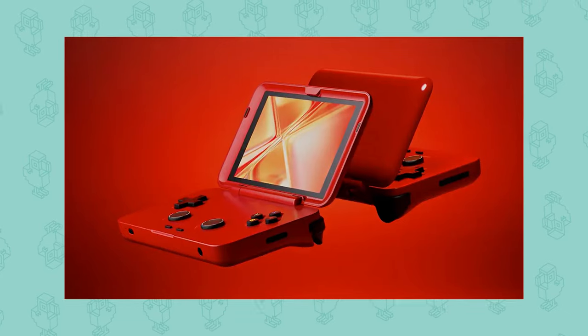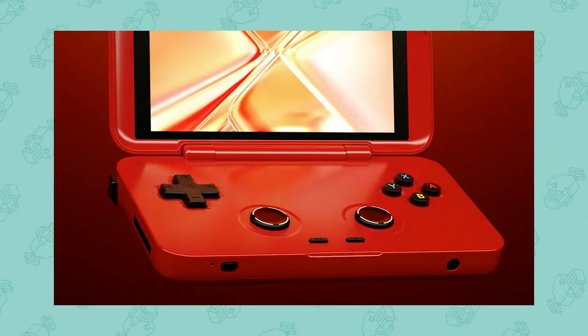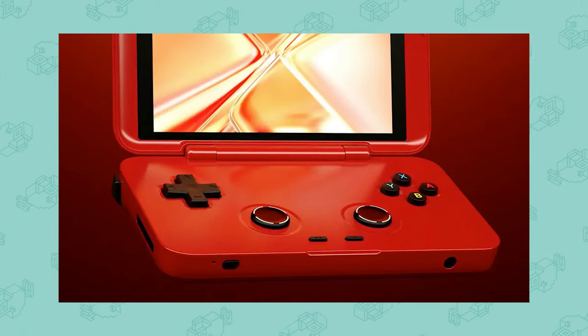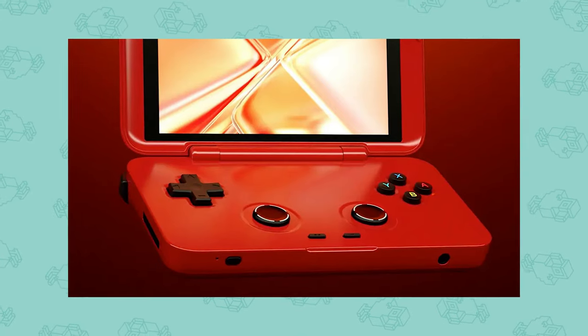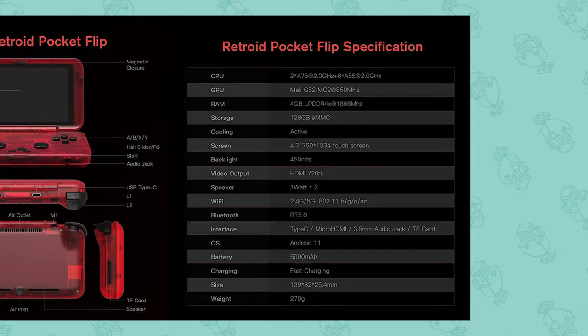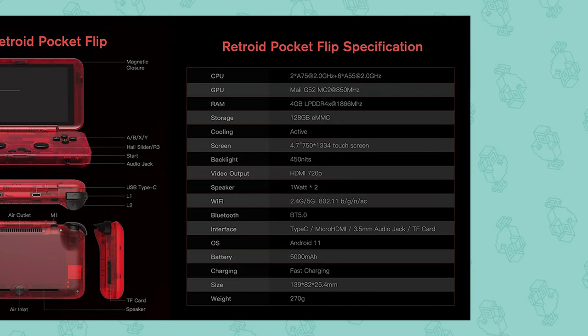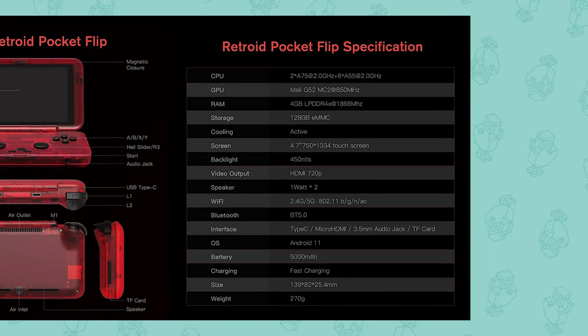Straight off the bat, the handheld looks very, very sleek. They've gone for a high gloss shell and a 4.7 inch display. They've got analog sliders, which I know a lot of you aren't fans of, but there's not really much you can do here because the clamshell needs to shut. The analog sticks do have L3 and R3 functionality. It will run on Android 11, has 5,000 milliamps of battery, 4 gigabytes of RAM, and an A75 at 2 gigahertz and 6x A55 at 2 gigahertz CPU — basically the Unisoc T618, which they used in their previous handheld.